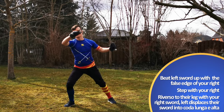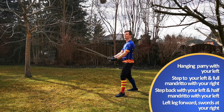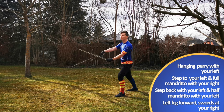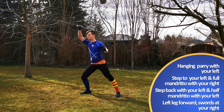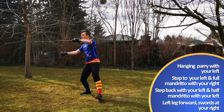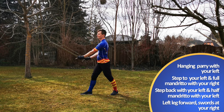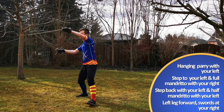Our opponent again attacks to our head. But this time we step to our left, crossing our swords once again, just with the left sword in a hanging position this time. This resembles the defense against a blow to our right, and since we are told to strike a Mandrito with our right, it makes sense to put the false edge of your right under your left blade.